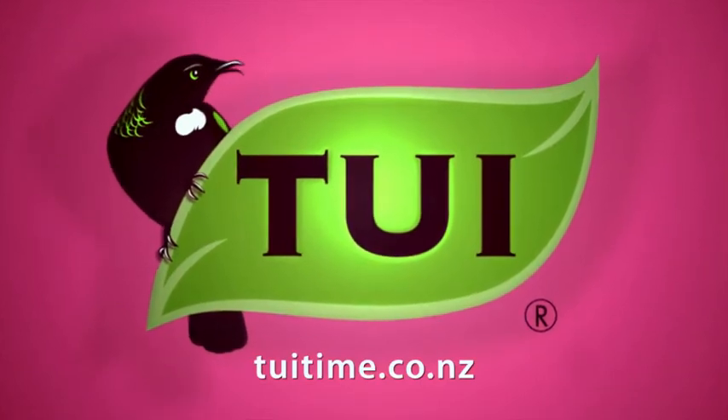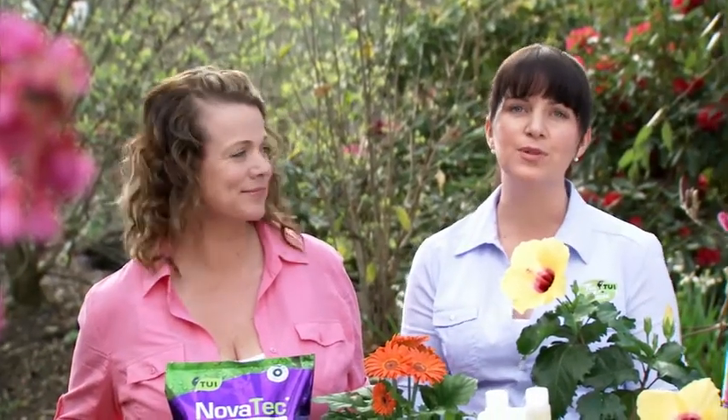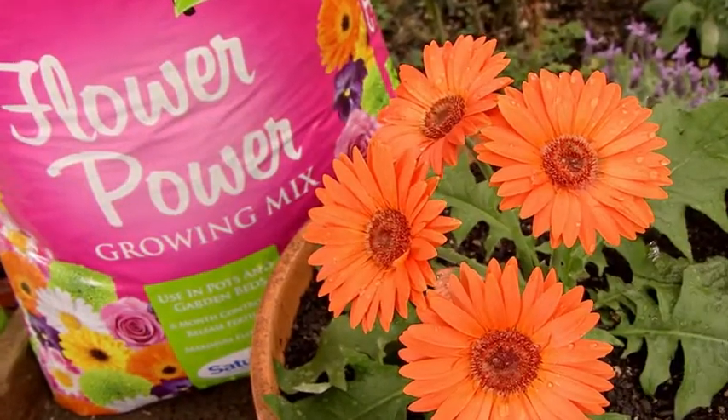It's Tui time, and we're going to put the power in your flowers. Tui Flower Power is specially formulated to provide optimum growing conditions, and you can use it directly in the flower bed, or in your pots and hanging baskets.